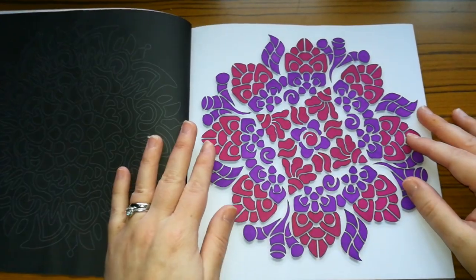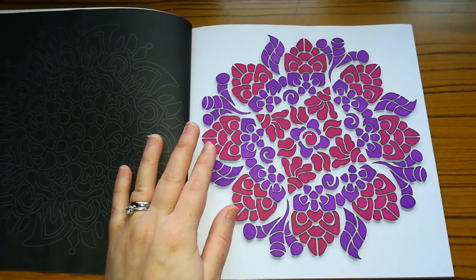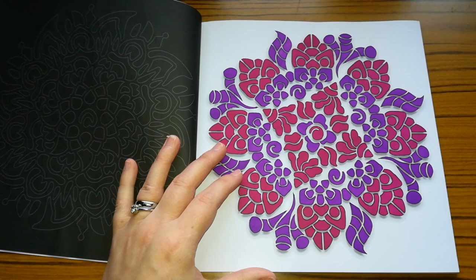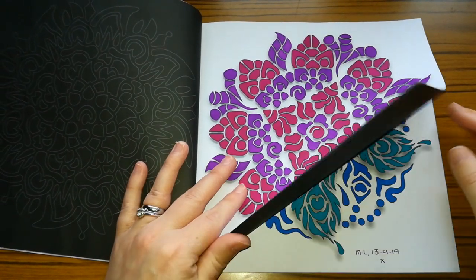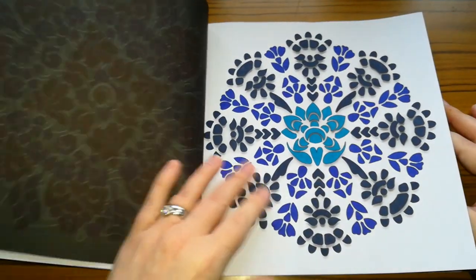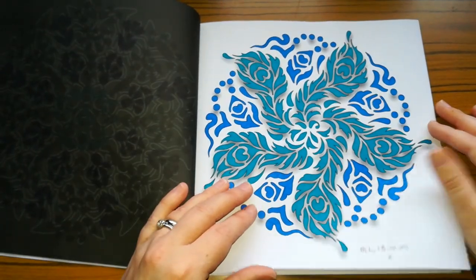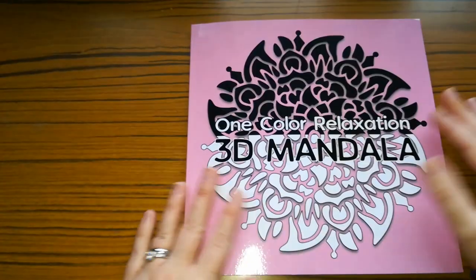I did that one — excuse me, I think I'm coming down with a cold. So I did this one and I think I used Sharpie's very fine point for this one. And I did this one with darker colours. As you can tell, I'm a mandala fan. And I did this one — I just love it. That is as far as I've got in that book.